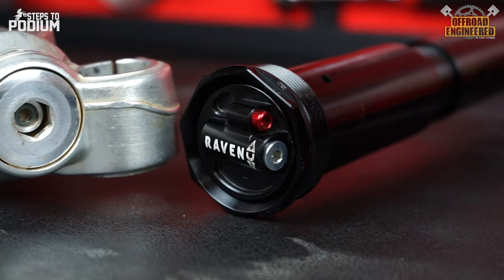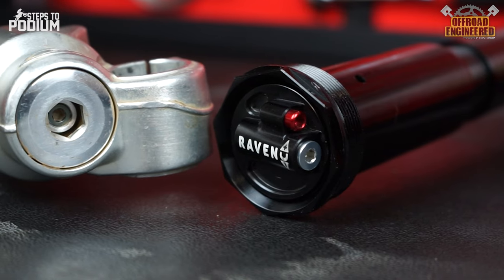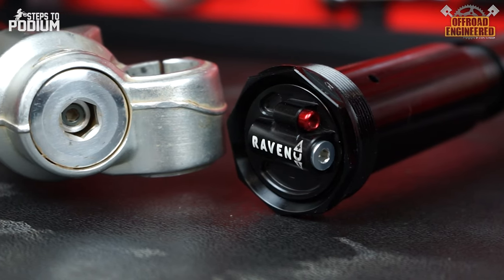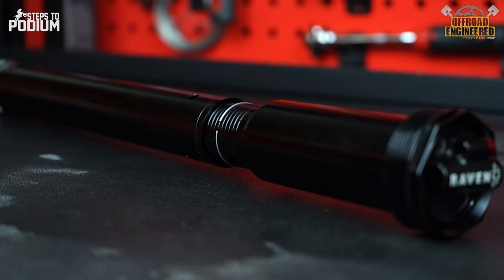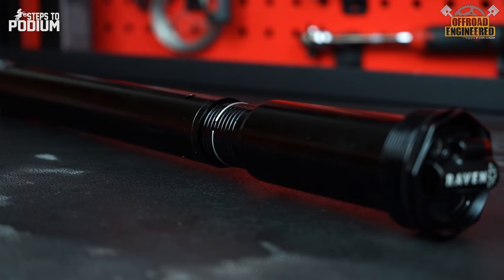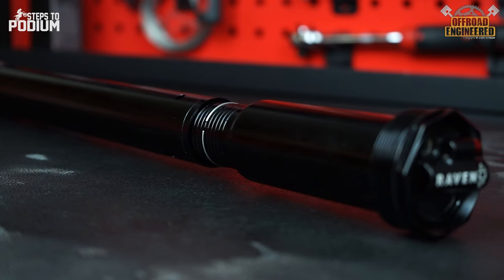On the outside, the Raven is equipped with hex key damping adjusters to prevent the wear of regular flat screwdriver adjusters. On the cartridge itself, there is a set of grooves to adjust the preload of the spring — the higher it is, the less preload there will be on the spring. Simple, yet effective.